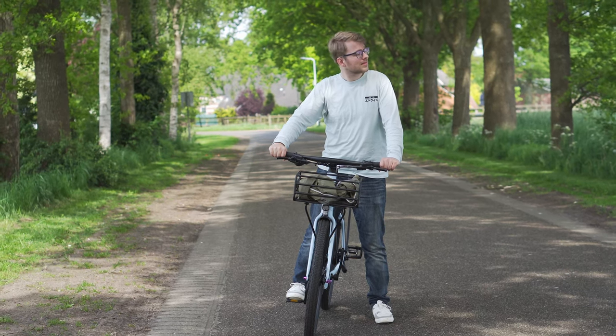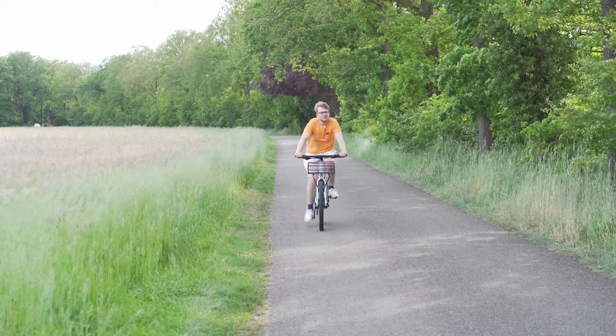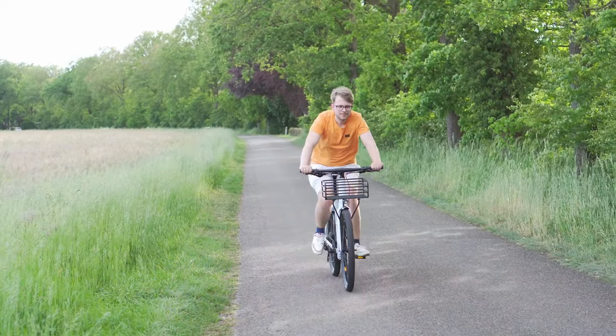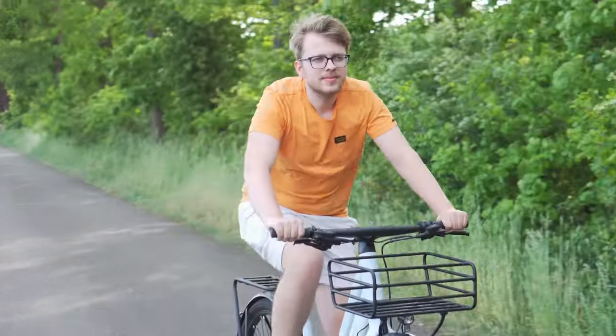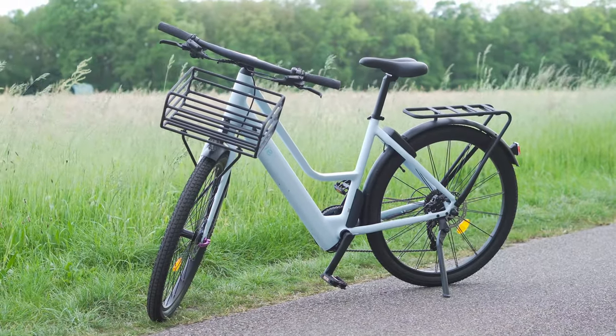Welcome everybody to my review of the EVT1 e-bike. I'm not a professional when it comes to bikes, but I'll do my best to share my honest thoughts and experiences with you. So let's dive in and see what this bike has to offer.